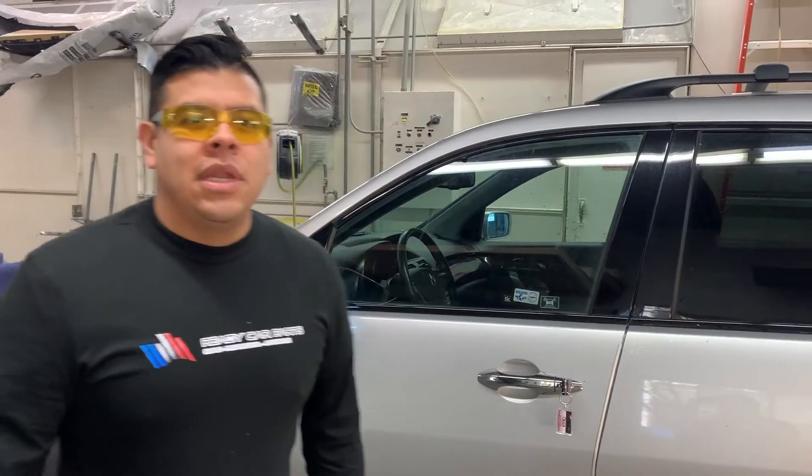That is not how you find the paint coat on an Acura. Now we're really going to show you how to find the paint coat on an Acura.